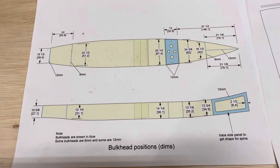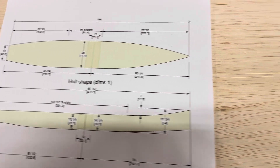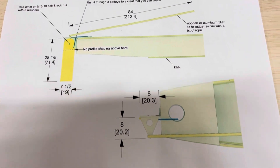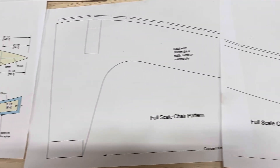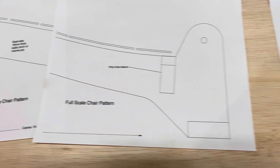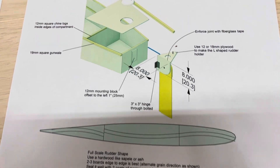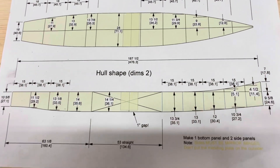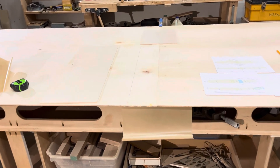Here are some of the drawings. You get detailed drawings when you buy my plans — rudder setup, folding chair, full scale pattern, bulkheads, foil, exploded view of the rudder, cut sheets, and hull dimensions.